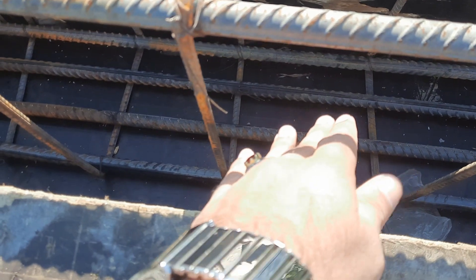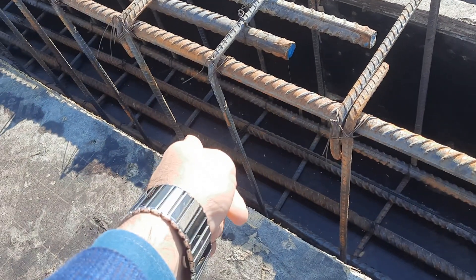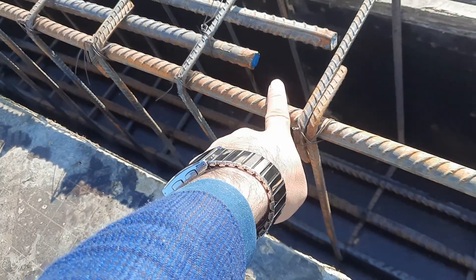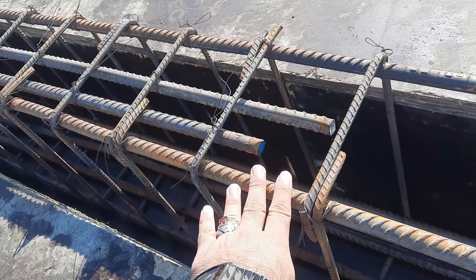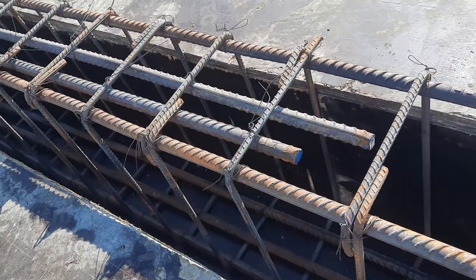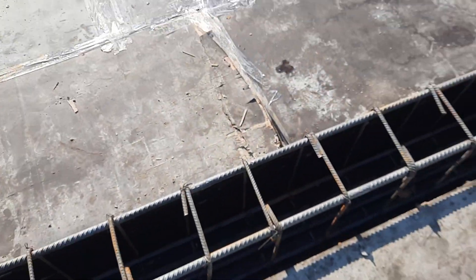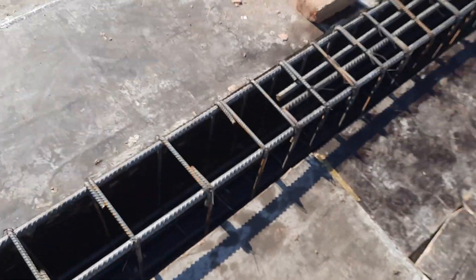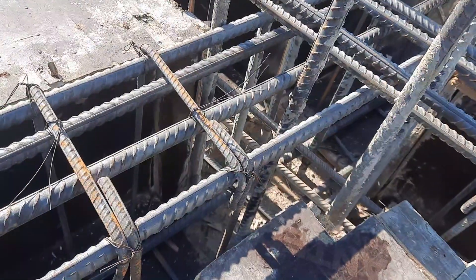Remember: the hooks are provided at 90 degrees here, but they should be provided at 135 degrees to resist earthquake forces — this is not the proper rule for stirrup hooks. The hook length should not be less than three inches; they did provide three inches which is okay, but the bend should be at 135 degrees, not 90 degrees.